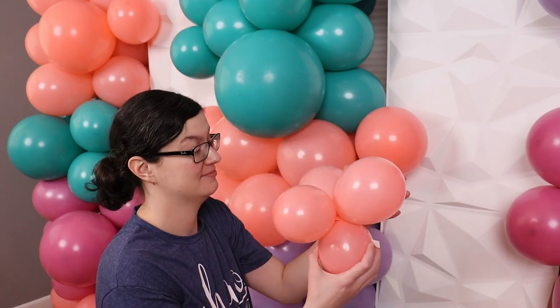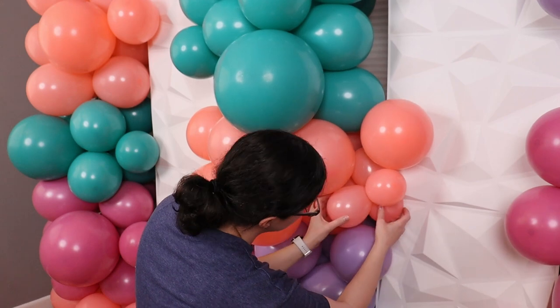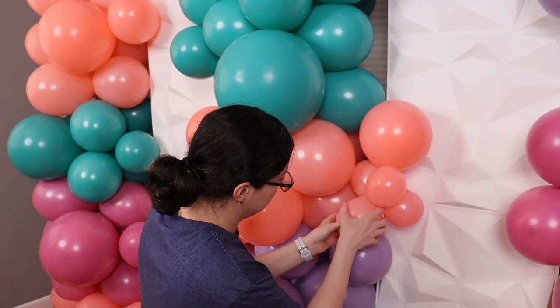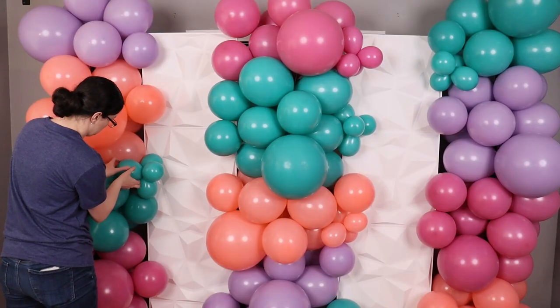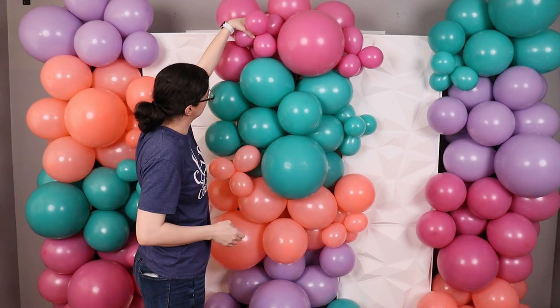Once you've got the big holes covered, come in with some mini balloon clusters made from five-inch balloons inflated to three to four pumps of air each, and slip those into the smaller holes beside the panels as well as adding these little clusters on top of the main garland so we get even more texture and interest to the garlands as a whole.